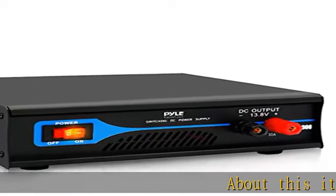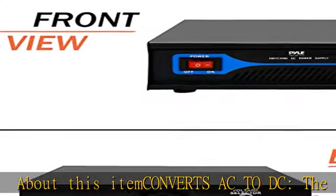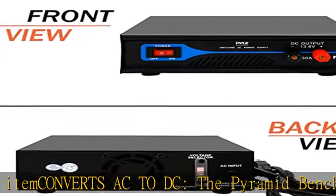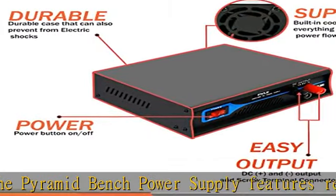About this item: converts AC to DC. The Pyramid Bench Power Supply features a regulated design, providing convenient and reliable AC to DC power conversion with a constant source of DC voltage.